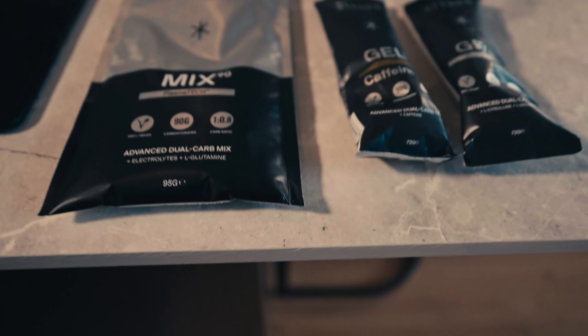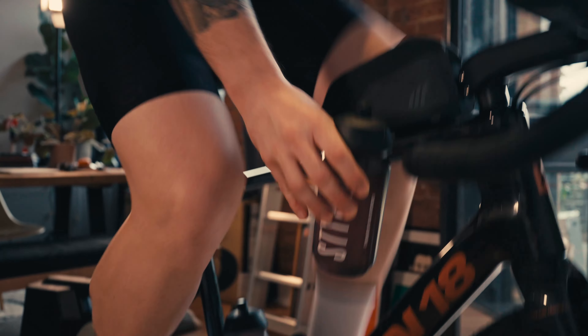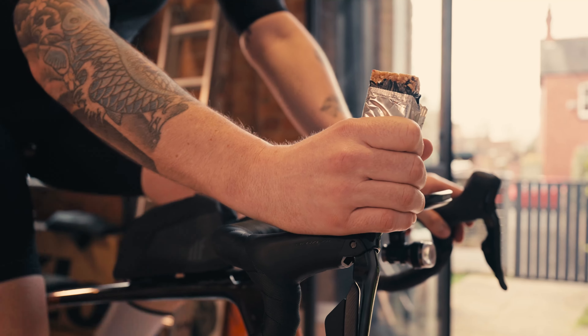Number five: please fuel your turbo sessions. There's a real tendency toward under-fueling and I don't understand it. When you're riding on the turbo you're often working harder than you would outside — you can't freewheel, and the trainer is consistently providing resistance unless you stop pedaling. Fuel your workouts appropriately by taking on carbohydrates — it could be carbs added to your water bottle, gels, or bars. Using these products will keep you fueled and hydrated so you can train harder and get fitter.